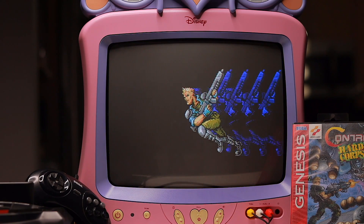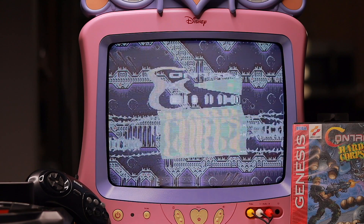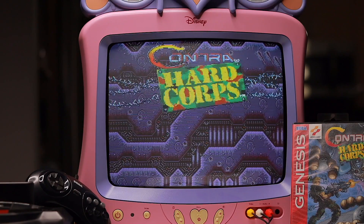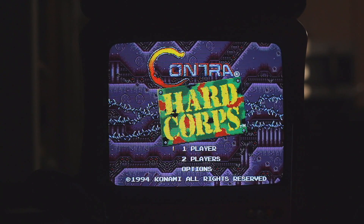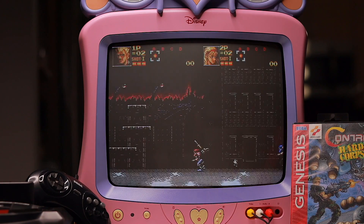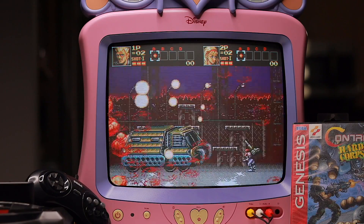I recently found this Disney Princess TV near the road on the sidewalk next to a garbage bin. I'm glad I saved it — look how awesome it is. While the picture is already awesome with the composite inputs, you can bring the awesomeness up a few notches by doing an RGB mod, as being demonstrated here.